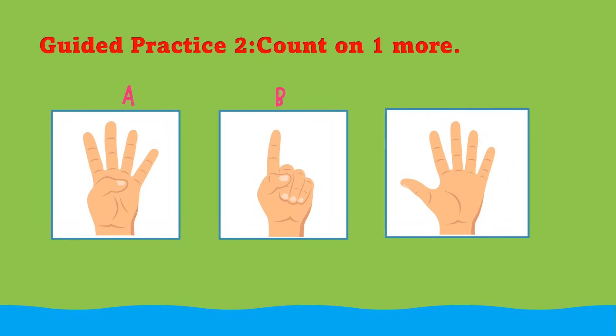Practice 2. Count on using the fingers in box A and box B. Find how many fingers altogether. Let's start by counting the fingers in box A: 1, 2, 3, 4. 4 fingers. Let's count the fingers in box B: 1. 1 finger.